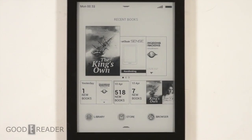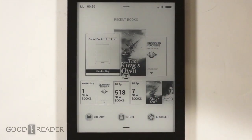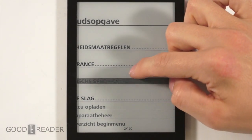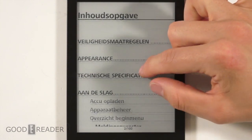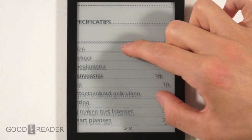If you're reading MOBI, PRC, or EPUB files, this is a great e-reader. It does read PDF files as well, so we're going to open up the PocketBook Sense user manual — the one that comes pre-loaded — and then show a much more complex PDF after. We'll do some light navigation: there's no mini map, so you have to pinch and zoom to find where you are.